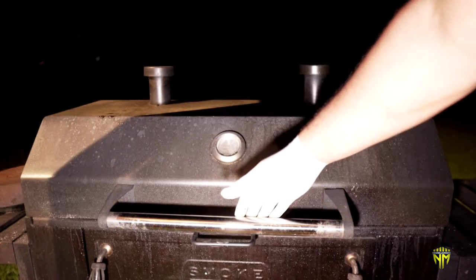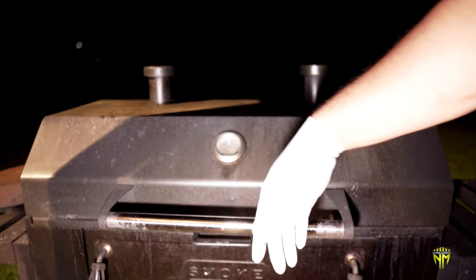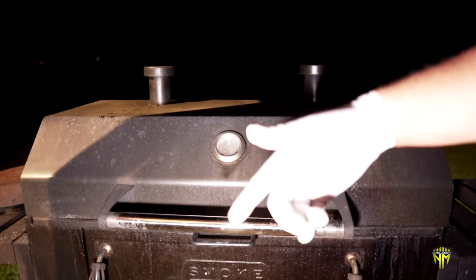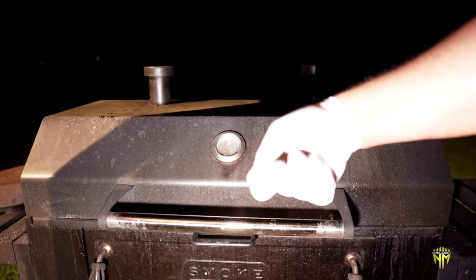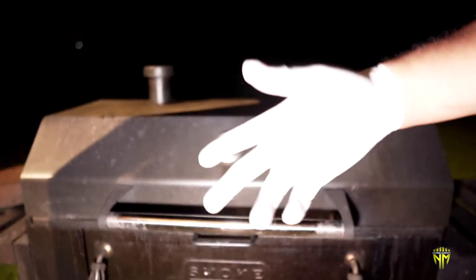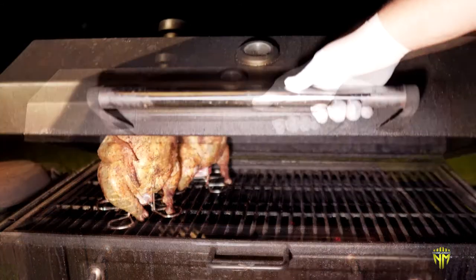Welcome back — the chicken has been on the grill now for about an hour. We're going to go ahead and pop the top to see how the beer can chicken is looking at approximately the one-hour mark. We're going to stick it with a temperature probe and see where we're at, and then go from there.